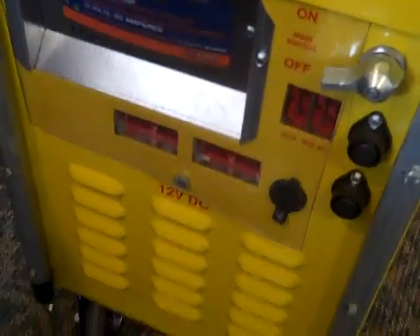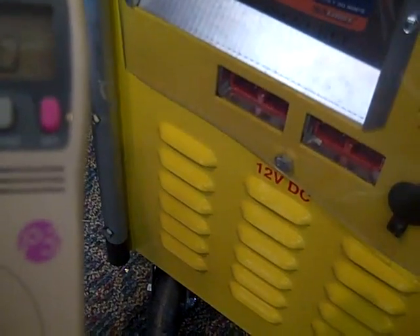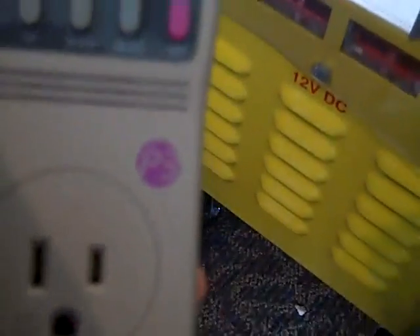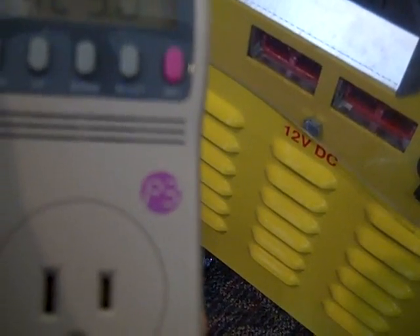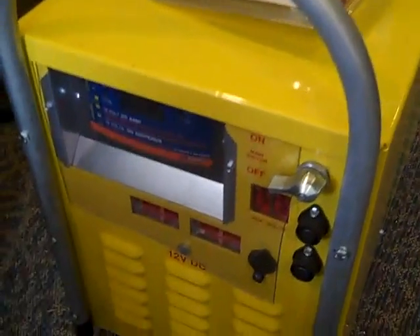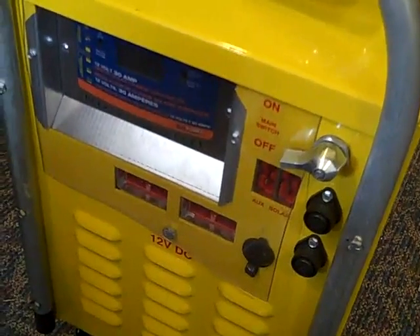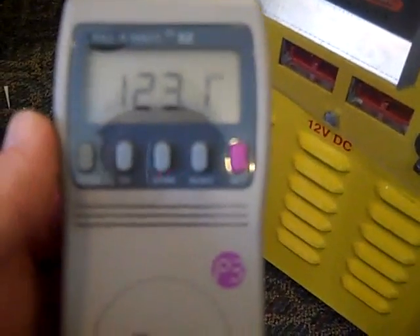A question I get every day in a lot of emails is: what will a solar generator run? It's important not to just look at the tag on your appliance — it might say it uses five amps at 115 volts, but it's not running all the time, hopefully. You need to know on average what it's using so you can pick out the right solar generator for the job. Most people totally underestimate the amount of power the device they want to run is actually using.